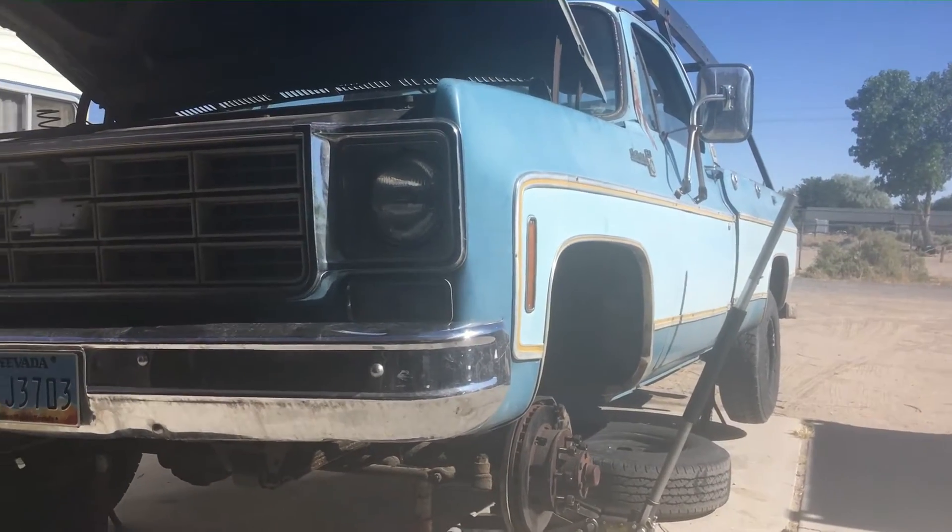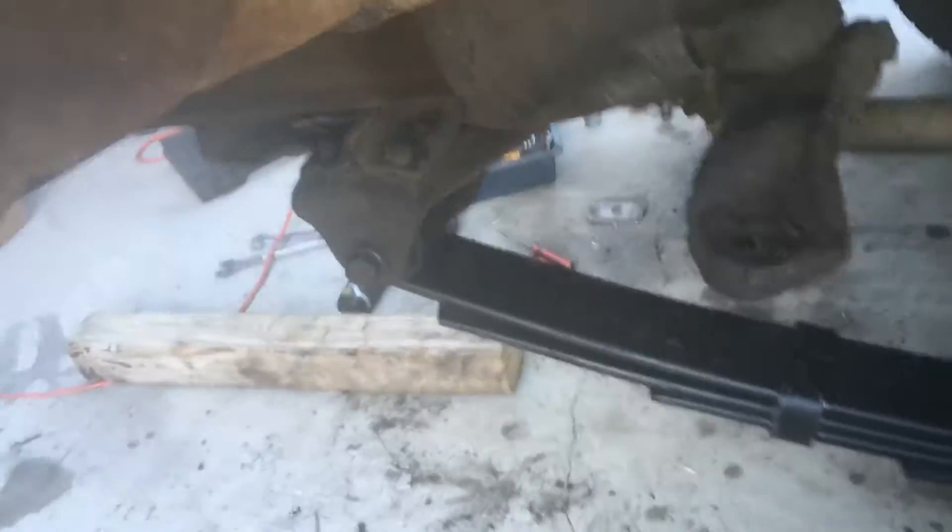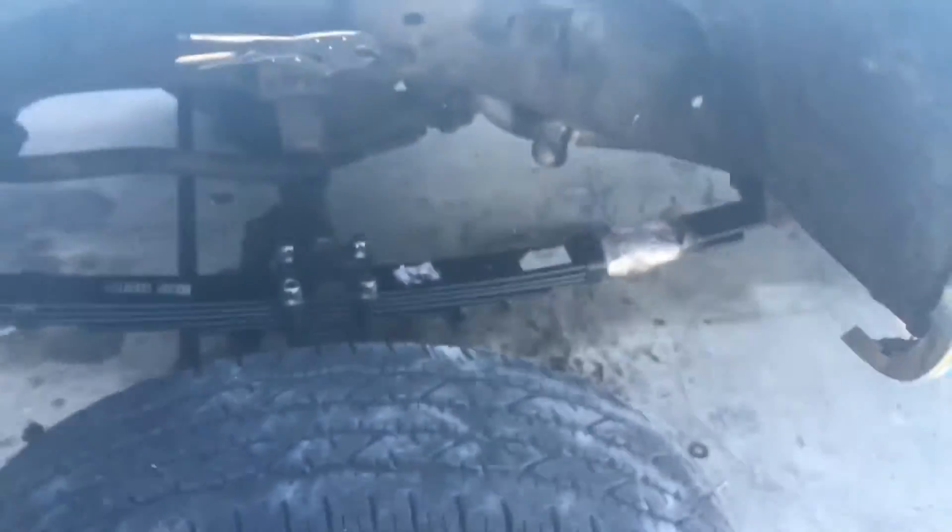The u-bolts were a real bear. I also had to disconnect the pitman arm from the steering arm, and I need to change the steering arm. I need extended brake lines and a sway bar extension because the sway bar goes right on top of there.